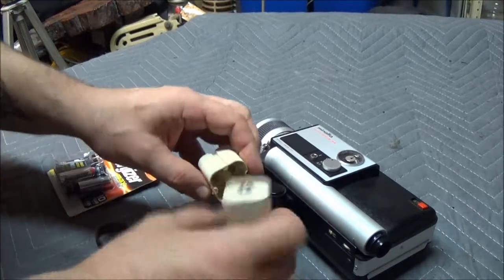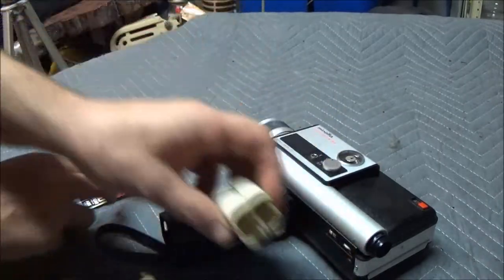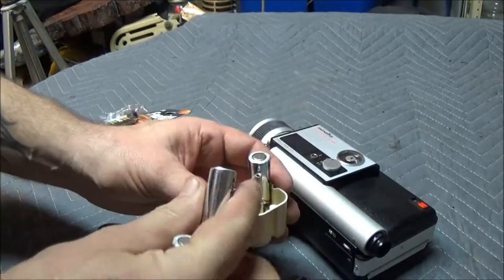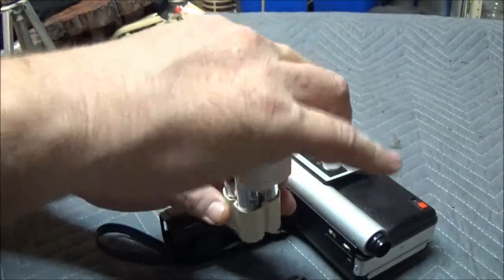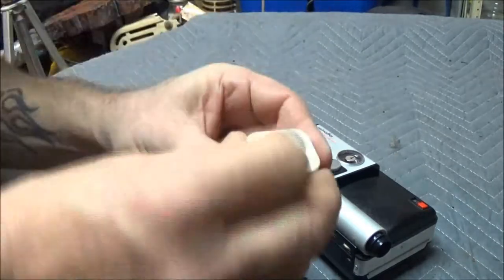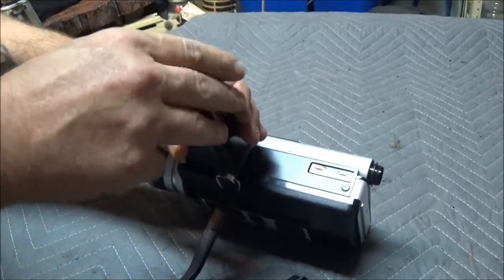Okay, so that little piece just pulls out and unscrews like that. It takes four double-A batteries — plus, minus, plus, minus — just like that. Put the lid on, tighten it down, then stick this back in here. It's only going to go one way.